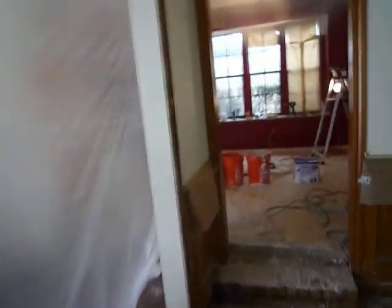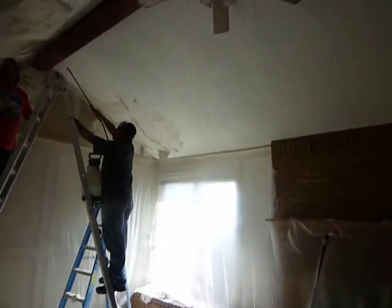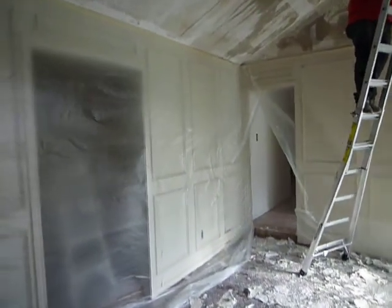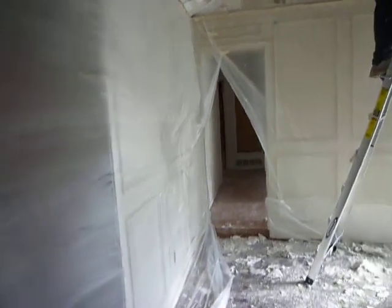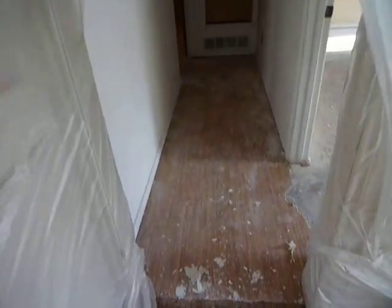This living room is getting prepped also. Just remember that we can always work around furniture — if your house has furniture, it makes no difference to us whether it does or not. We make sure everything is well taken care of. These walls are being protected because we will be painting them as well, and this floor will be prepped to have hardwood installed.